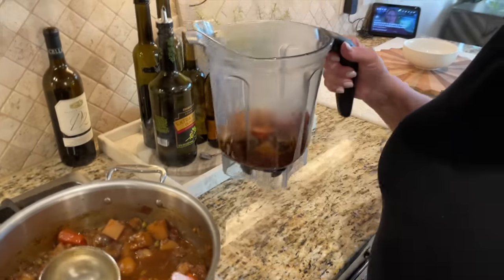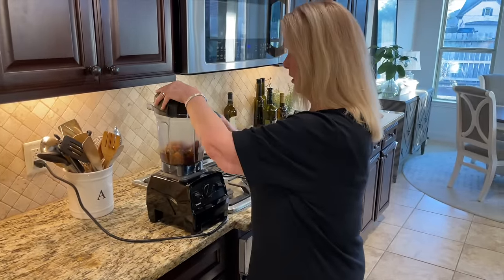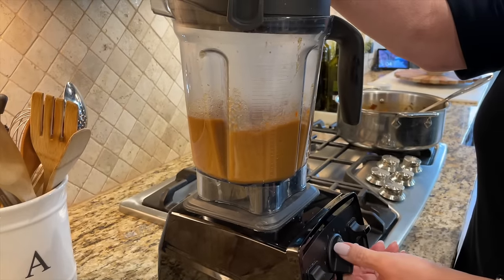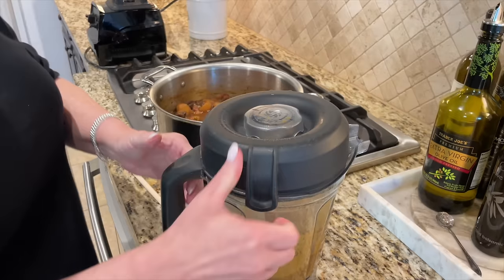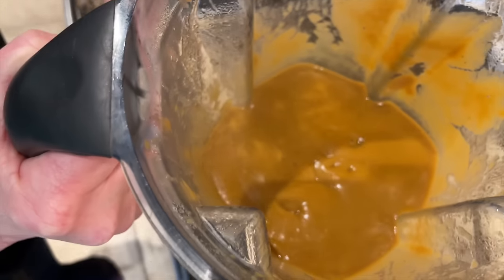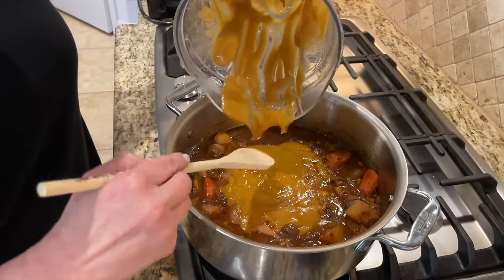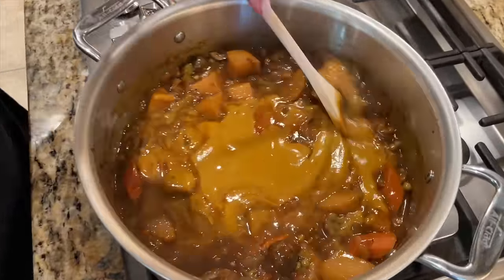I'm adding just a little bit of the liquid to help it blend and popping it over to our Vitamix blender — but you don't need a high-speed blender, whatever you have at home works just fine. I'll start it on slow then turn it up. We blended this until it was nice and creamy — be very careful because it is hot. Look how beautiful, smooth, and creamy that is — it's going to transform this stew. I wish you could smell this; it smells like those comforting warm Saturday afternoons.